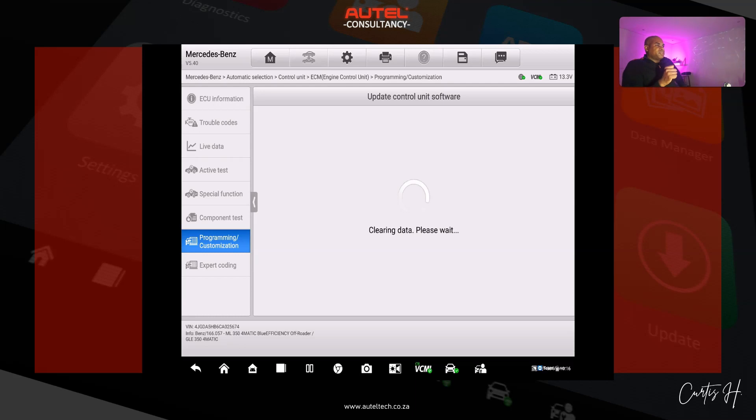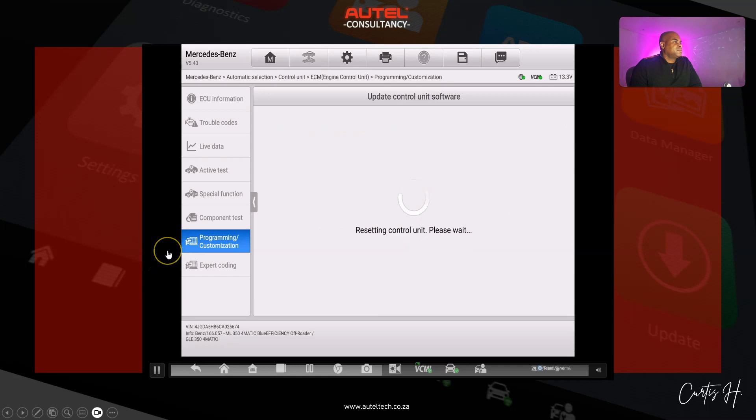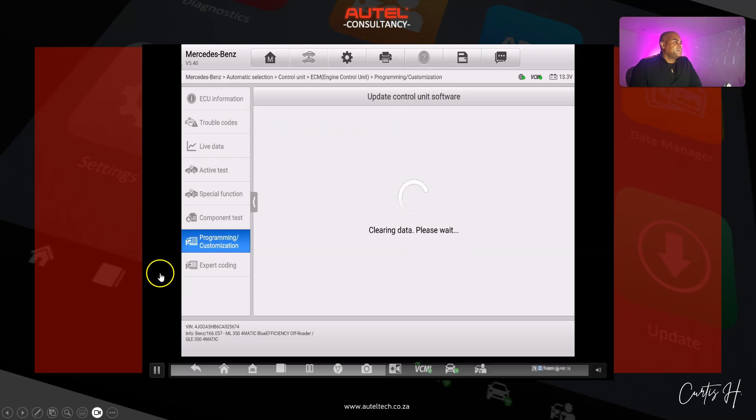It's clearing data and initiating the first file, then resetting the control unit and clearing data again for the subsequent files.